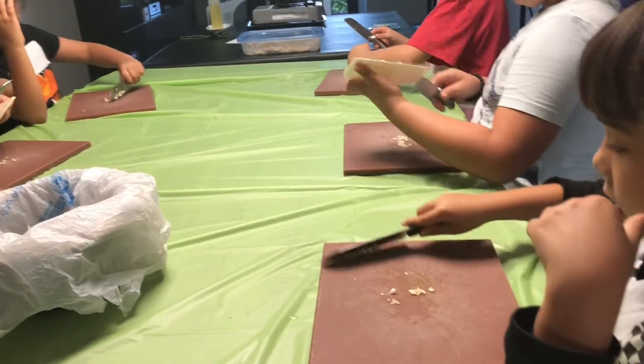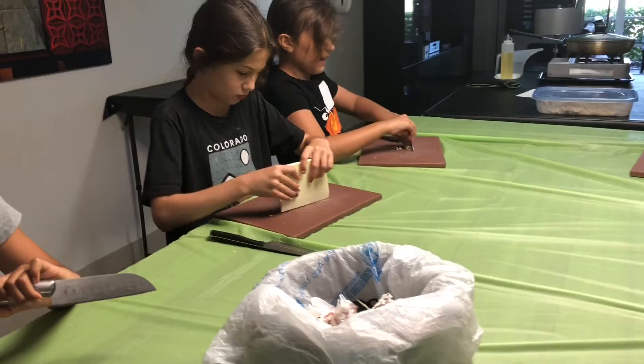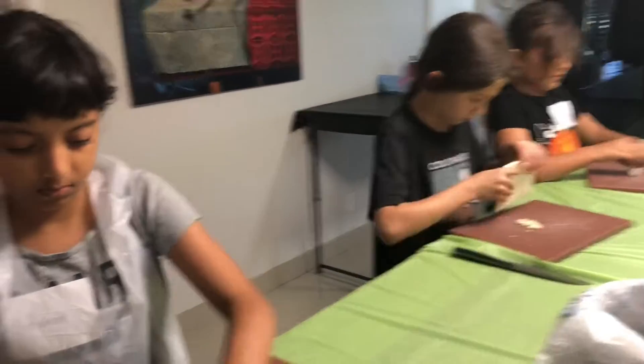Very good job, everybody. We're mise en place — the garlic, the ginger, the peppers, the onion, not hot peppers, bell peppers. Yum.